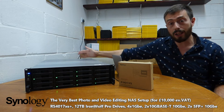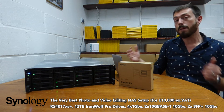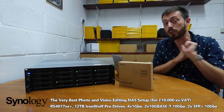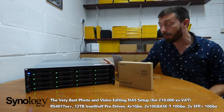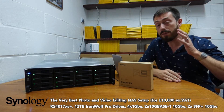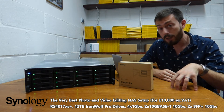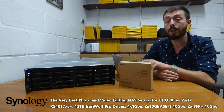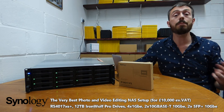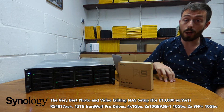You can distribute at 10Gb over SFP to your wider network, and you've still got the LAN ports for dedicated internet connectivity or individual users receiving files directly from the NAS. It is a powerhouse of connectivity, a powerhouse of power, and a powerhouse of storage. If you are an enterprise-level photo or video editor, this is the best solution right now: the RS4017XS+, the drives inside, and the extra card giving you two tiered methods of 10Gb connectivity.